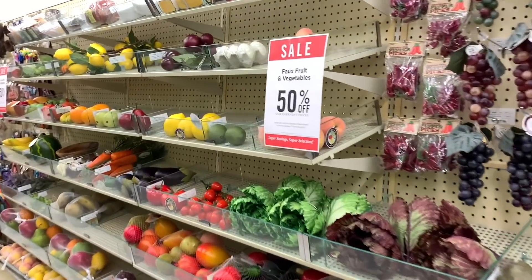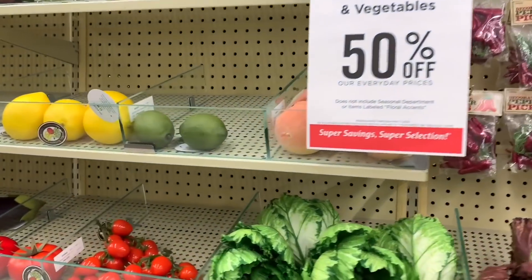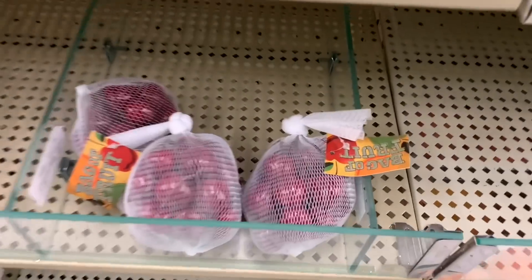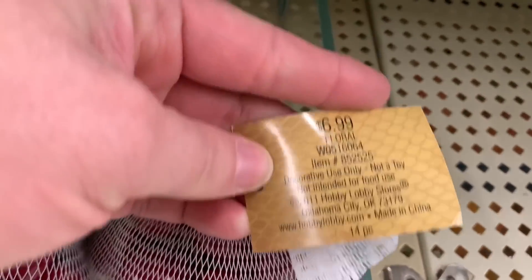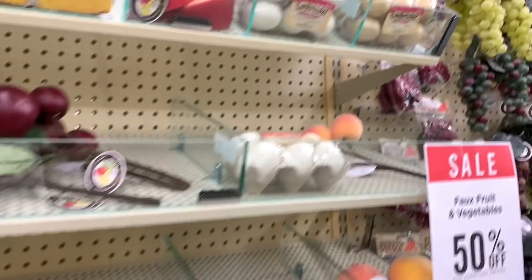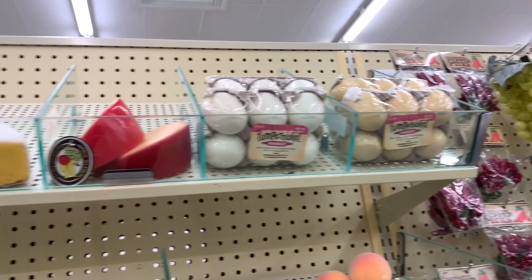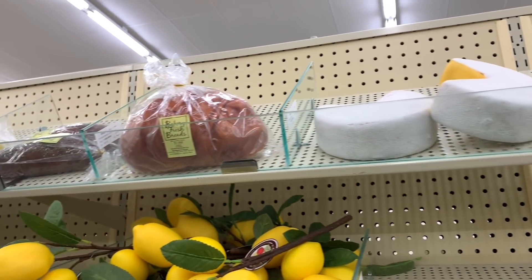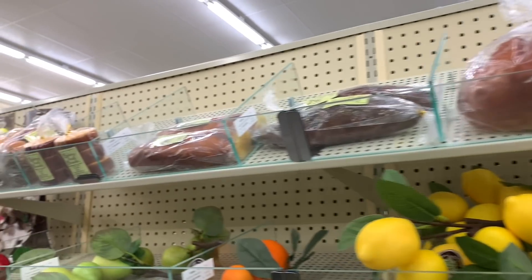If you're ever needing to do artificial fruits or veggies or anything for some decor or tiered tray, remember to check this aisle at your local craft store. I found some cherries at my local Hobby Lobby — they were $6.99 and 50% off. See those eggs there? Those eggs are way better than the eggs you find at Easter time. So just remember to check this aisle because there are some great deals here.